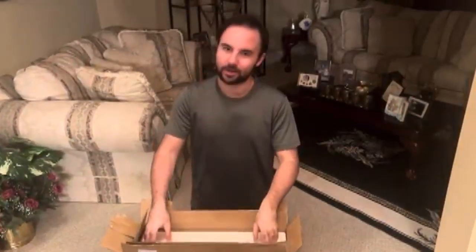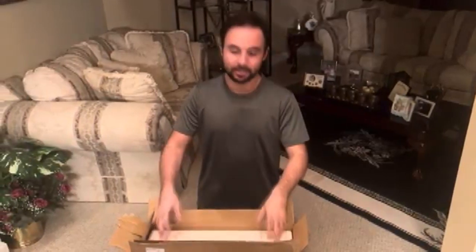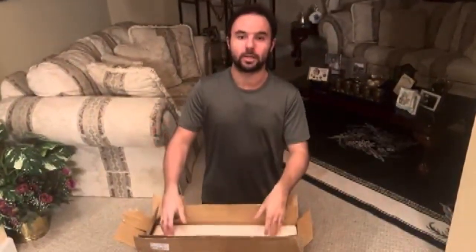Ladies and gentlemen, we finally got it. We were not going to waste time opening up this box because you don't need to see hairy gorilla manhands opening up a box. We're going to dive right on into this.